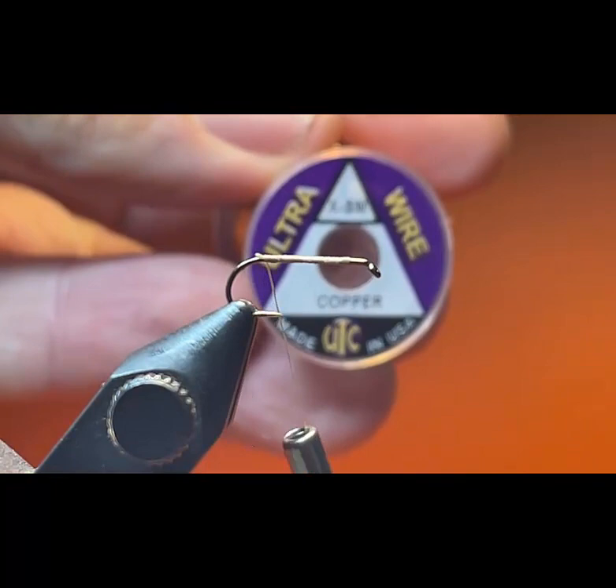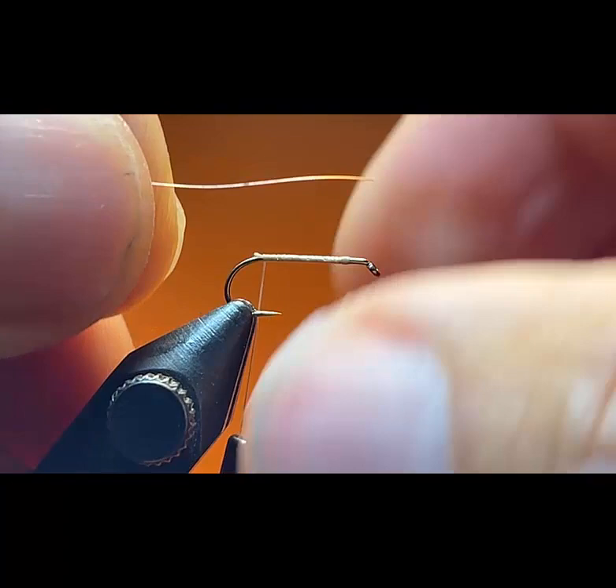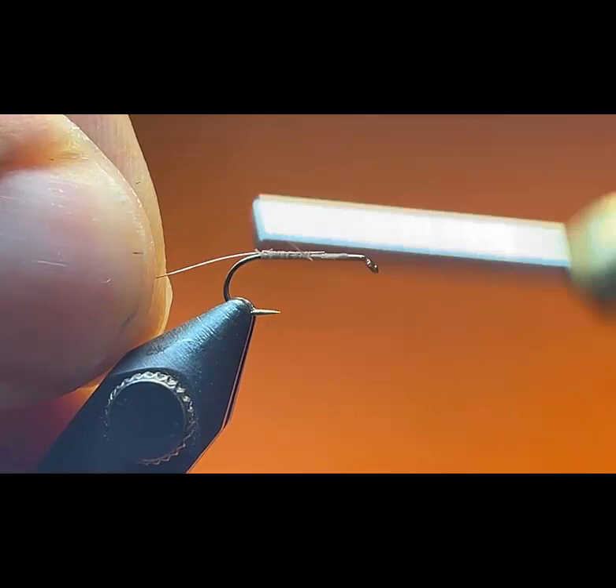I'm going to get a piece of extra small copper ultra wire — just a few inches. A few inches will be sufficient to tie multiple flies. I'm going to secure the extra small ultra wire along the hook shank.